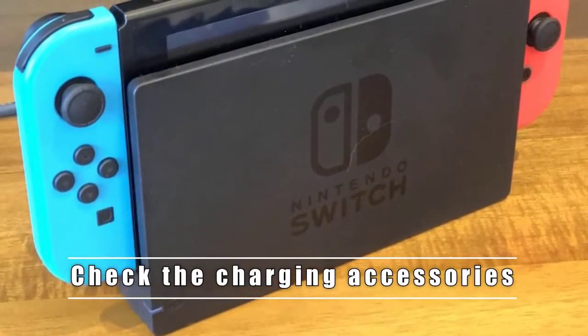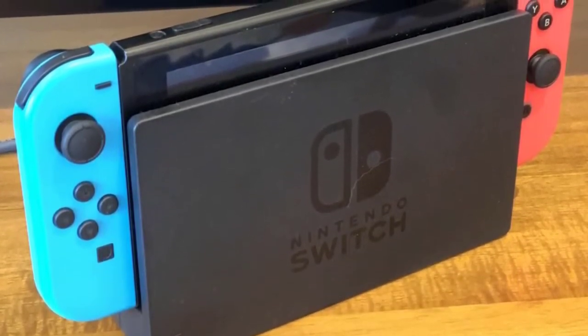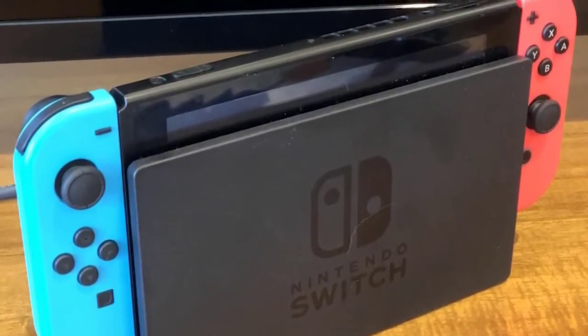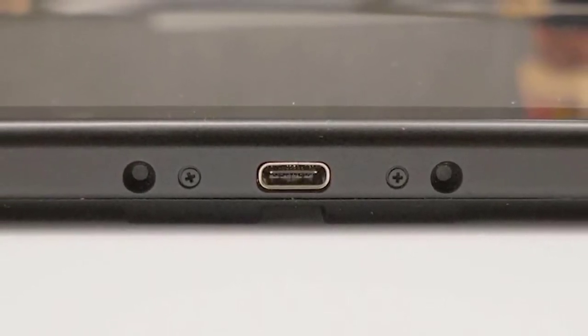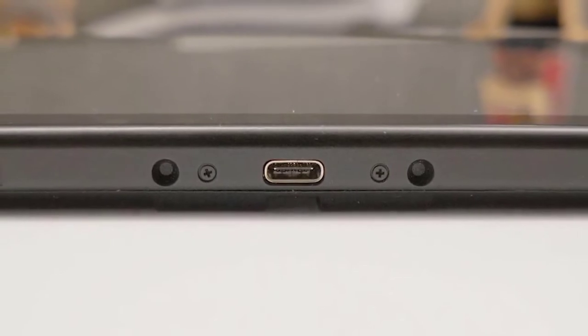Step two: Check the charging accessories. Make sure to check for the possibility that your Nintendo Switch may have a charging issue, as this may be the reason why it's not turning on. You also need to check the charging port to see if there's any dirt, lint, debris, or foreign object that might be blocking the charging cable.